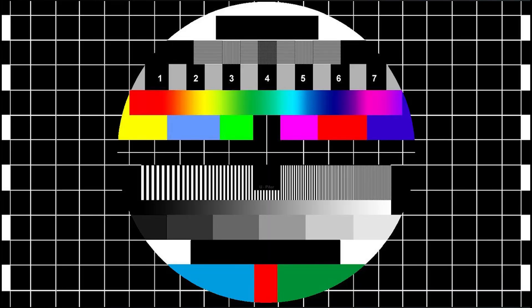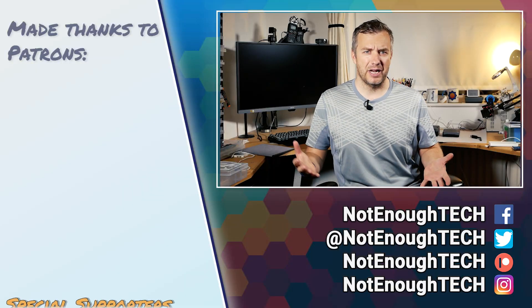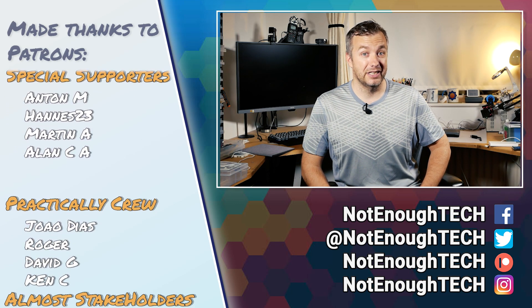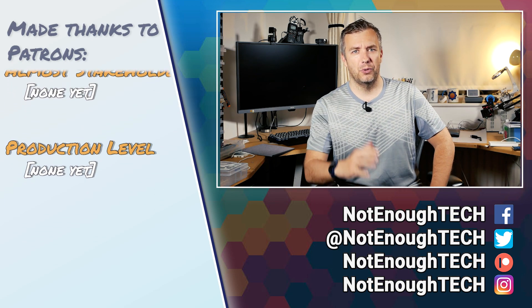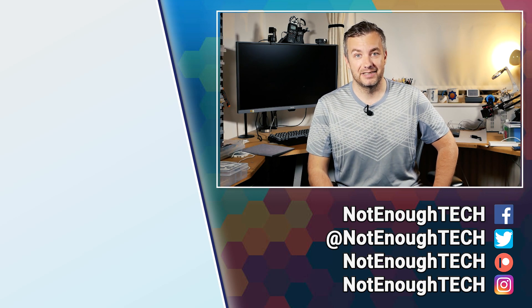The best thing about the Argon EON NAS is that Argon40 actually agreed to send me the case early so I could share my thoughts before you make a purchase. If you're already interested, all the links to topics discussed in this video will be in the description. Let me know what you think about covering multiple topics in a single video — leave a comment below. You know where to find me on social media, and as for now, bye bye — my coffee isn't getting any better and it's medicine time.